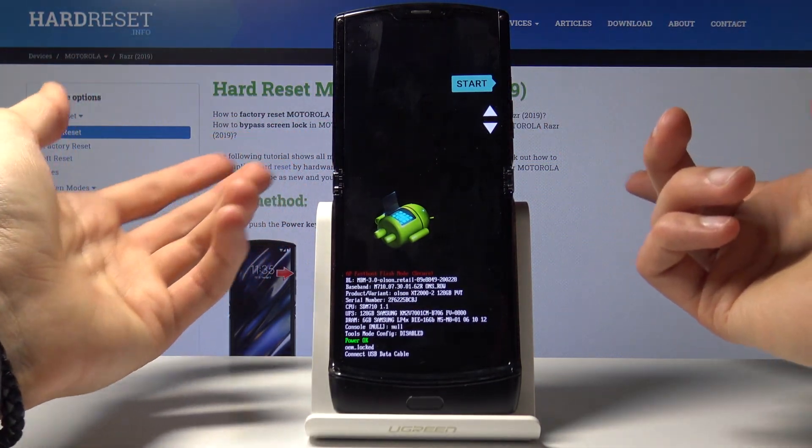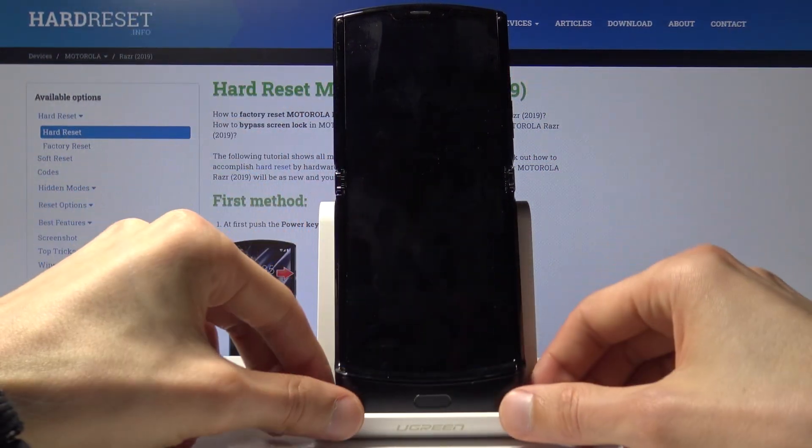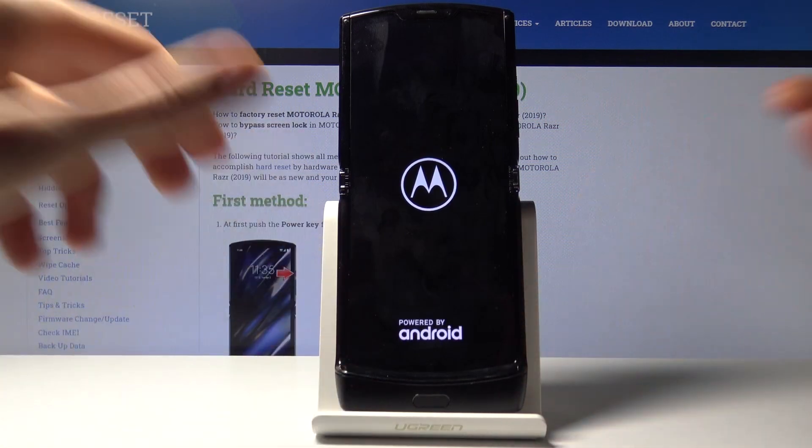Whatever you select, you want to confirm it with the power key. Right now Start is selected — power key — and the device will turn back on into Android.